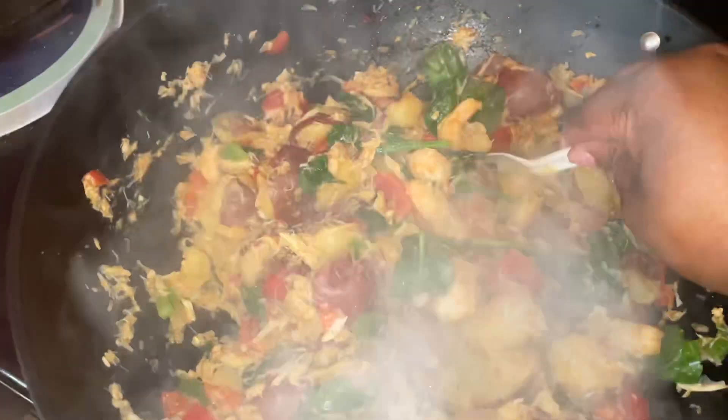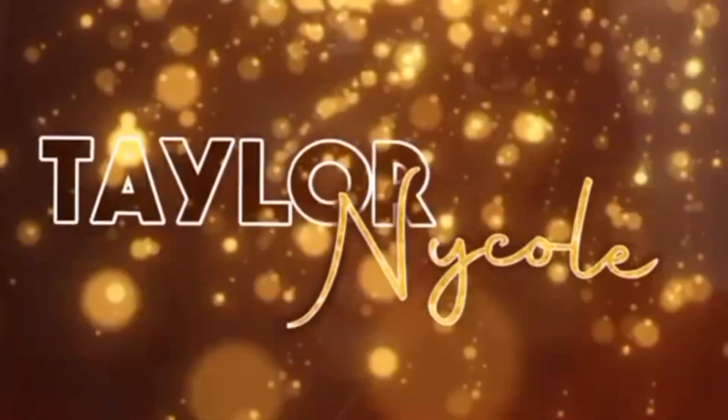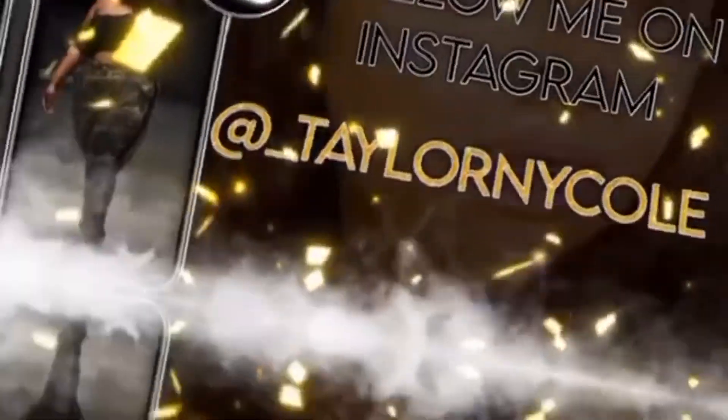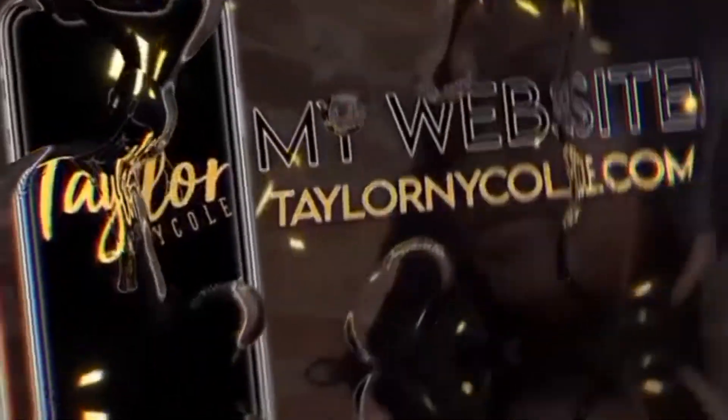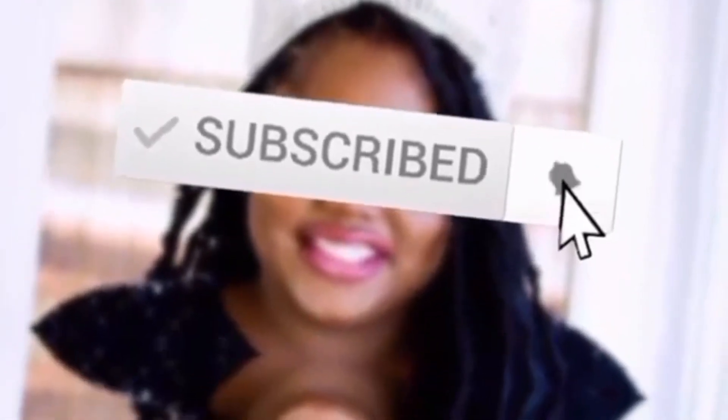This one looks so freaking yummy! What's up Tay gang, it's your girl Tayla Nicole. I'm back again with another video. This time I want y'all to cook dinner with me.